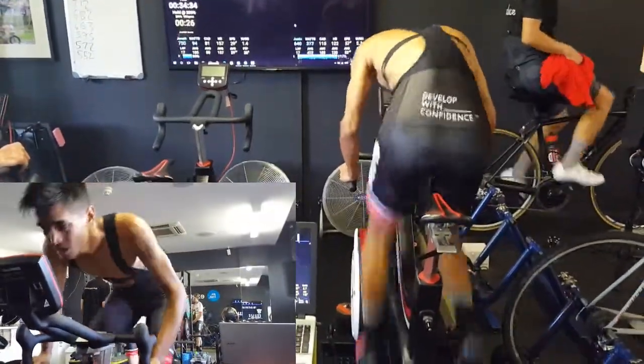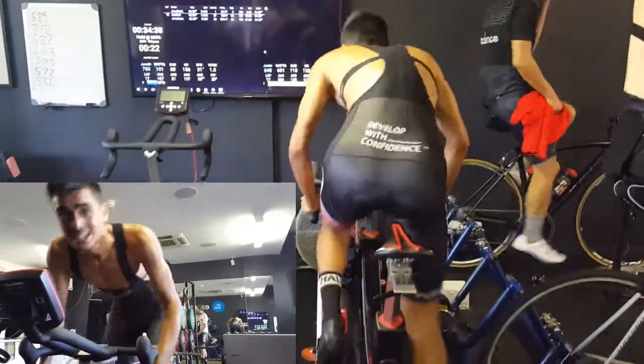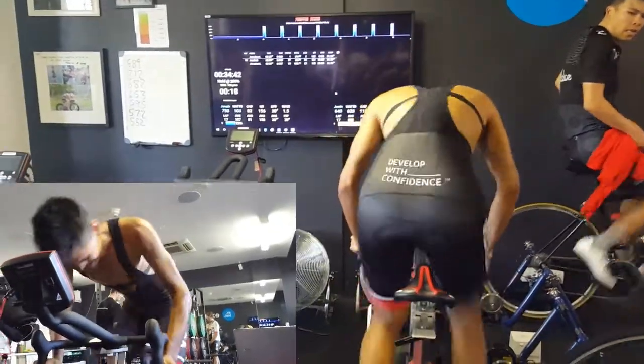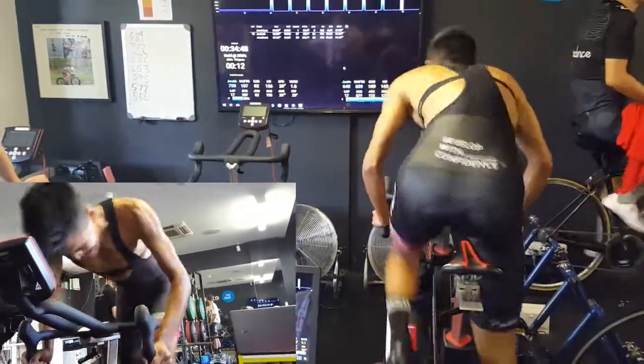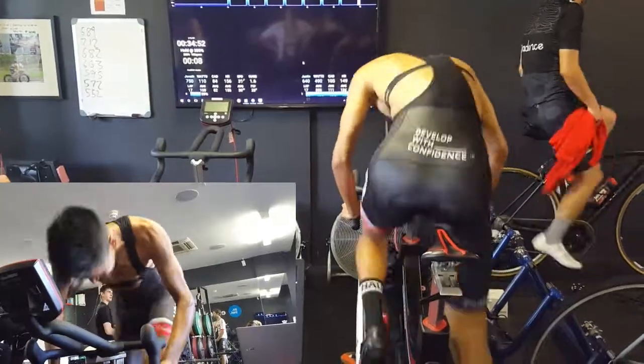This is an all-out 30-second test measuring anaerobic capacity — meaning how long the individual can sustain an anaerobic effort and at what power output. Pretty brutal assessment to say the least, and this can leave the individual feeling pretty spent.